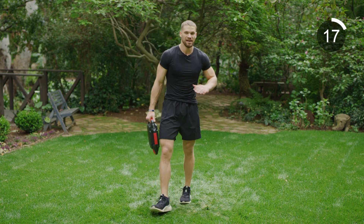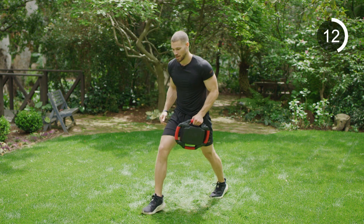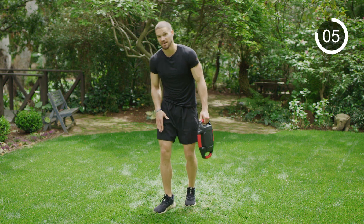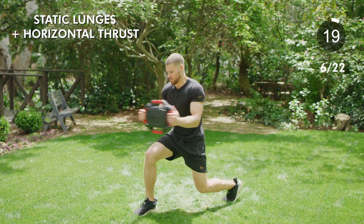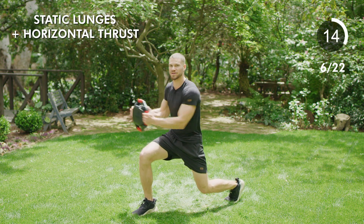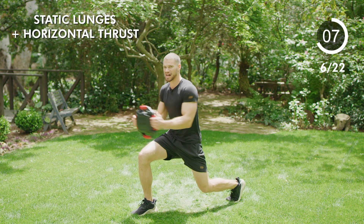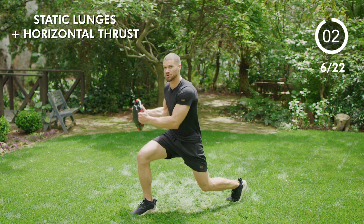Good job. Same thing other side and we're done with this block — one more round. This time we've got right foot forward, back knee bent a little bit, dropping it down. Feel all these in your core and your lower body — that's the focus of today. Ready, go — nice range. You should feel it in your glutes, quads, calves, everywhere. Four, three, two, and one.